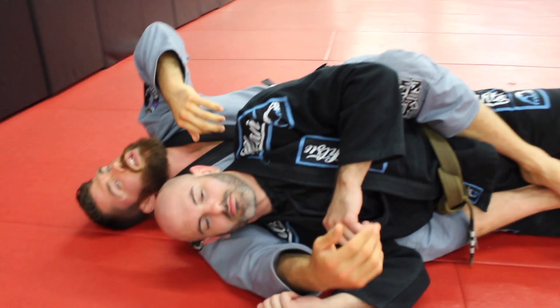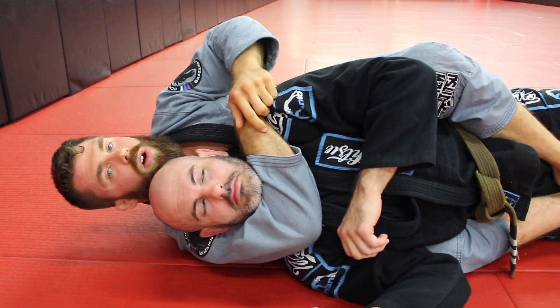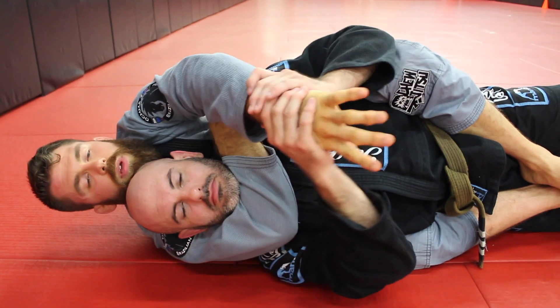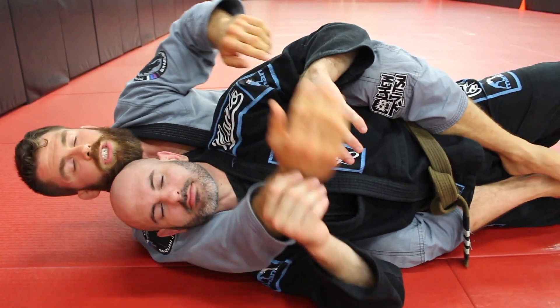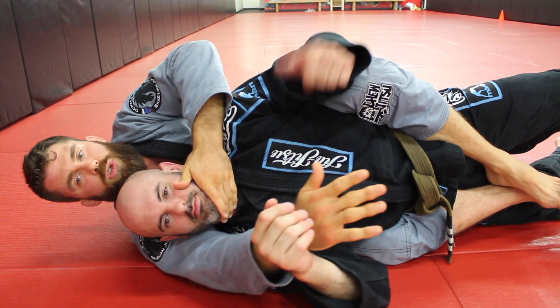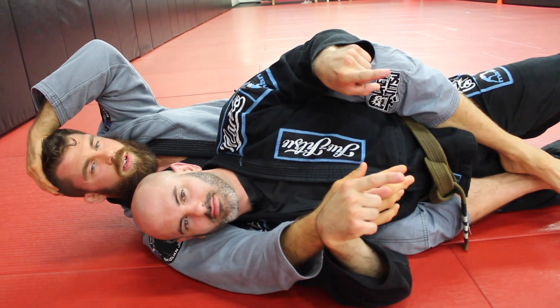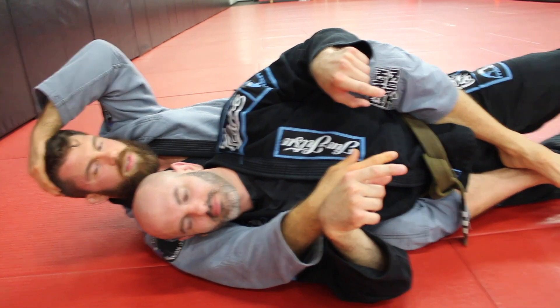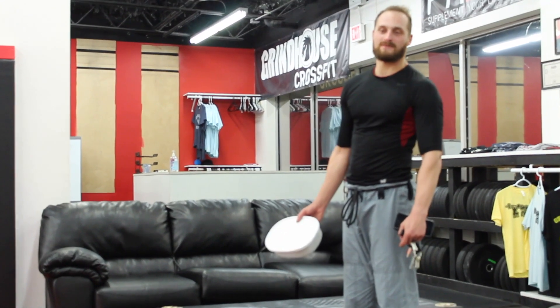Now let's say you get one arm around the neck — you can do a one arm choke with this all day long. He can take this hand away from me, and I can still finish. Again, we're going to use the hips. So if you're going to do a one arm choke, one thing that has to be true — oh, he's got the Tupperware. Just put it down.